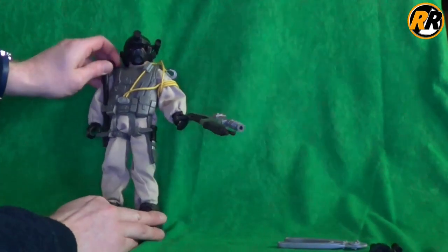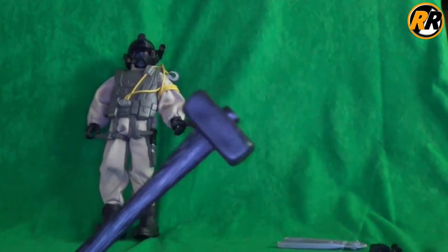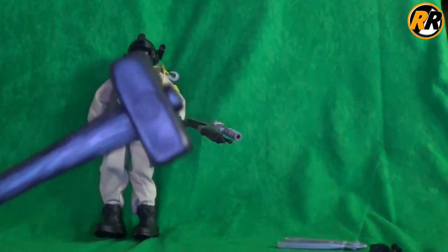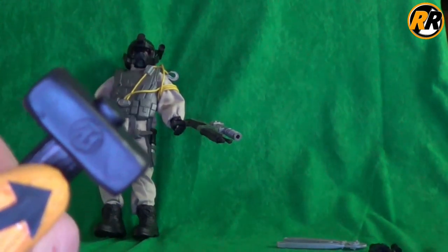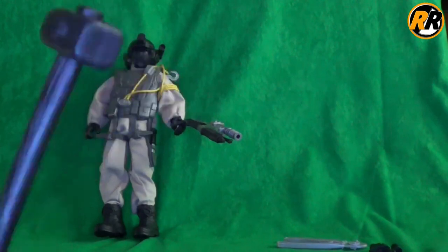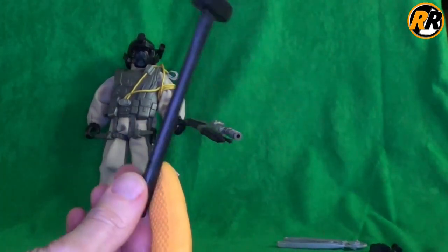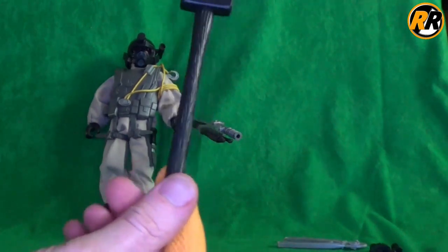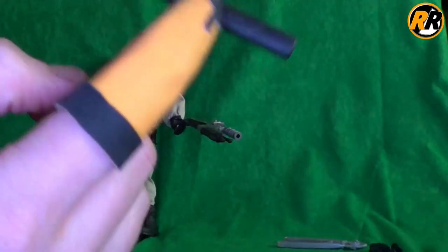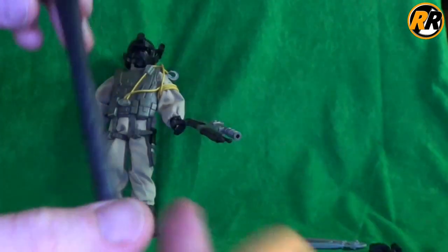Then he comes with this hammer which can obviously be used for smashing down doors. He holds it really well — a big massive lump hammer. It does come with the Action Man logo on the top. I think this has been used in another set where the top was actually painted, and it makes an incredible difference. With it just being all solid black it looks a little bit plain, but it is textured all the way along with a wood texture.